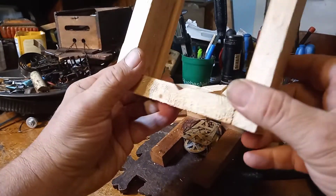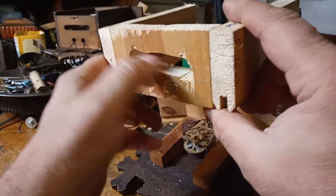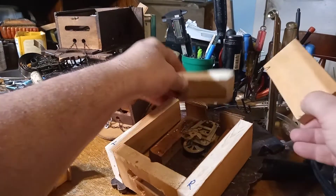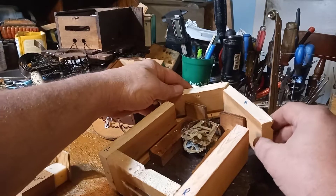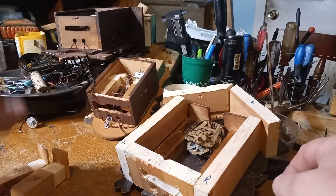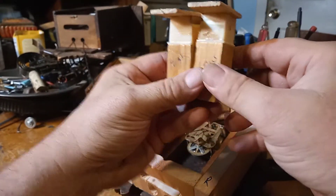I have started making a housing for the clock. I got the holes and the pendulum slot in it, along with the roof. This was just scrap wood, and I think it will suffice. I still need to finish nailing and gluing it. Here I've selected a couple of bellows.